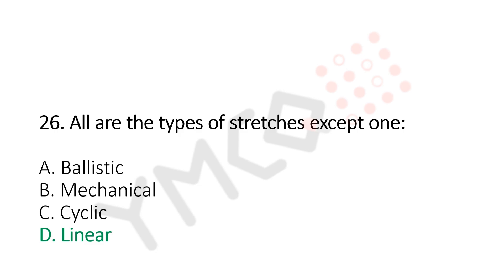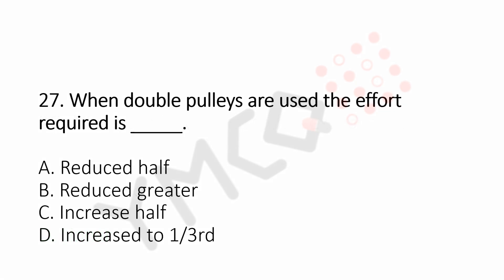Question number 27: When two pulleys are used, the effort required is dash. Option A, reduced half. Option B, reduced greater. Option C, increased half. Option D, increased to one third. And the answer is Option A, reduced half.